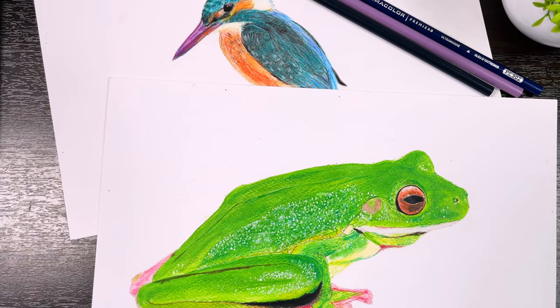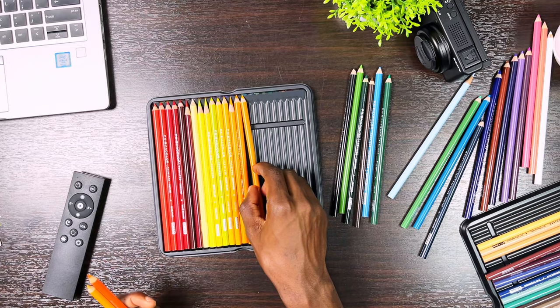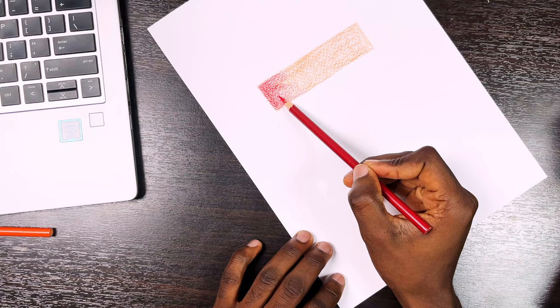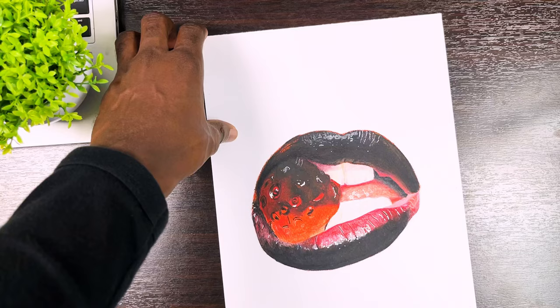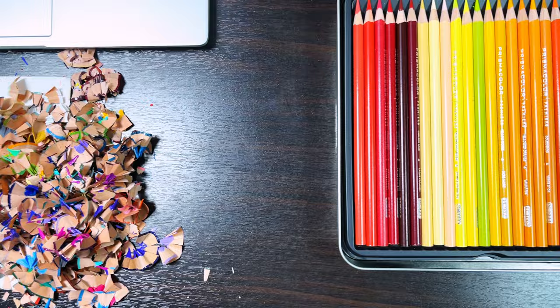This is a guide for beginners. This video is divided into four parts. In the first part we are going to be talking about all the materials I use. The second part is about how I select colors accurately for my drawings. In the third part we'll discuss all the relevant techniques I use to achieve realism, and in the final part I'm going to take you through how I made this exact drawing from start to finish.